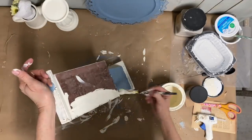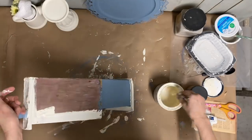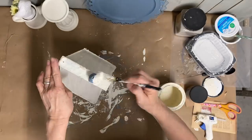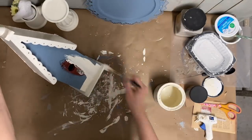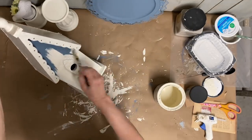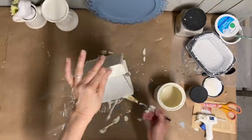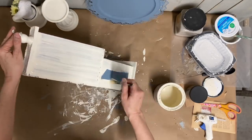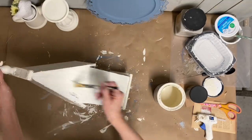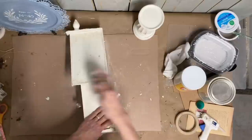So I gave the entire birdhouse two coats of Dixie Belle in the color drop cloth and let it dry. The reason I decided to do just one color is because this was really rustic — there were some places that were damaged — and I felt like it needed a freshening. I don't know what it is about painting a birdhouse white, but I feel like it just really freshens it up. So halfway through I decided it was just best to paint the whole thing white.